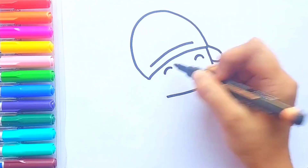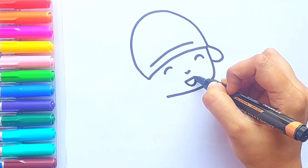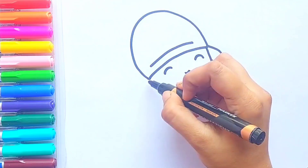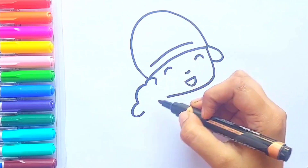Now I'm going to draw Pocoyo's eyes, small nose, and smiley face. Great! Now I'm going to draw Pocoyo's teddy bear — he is holding his teddy bear.